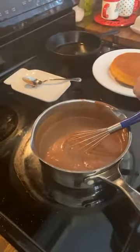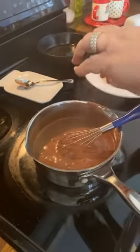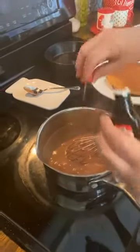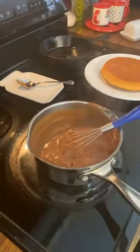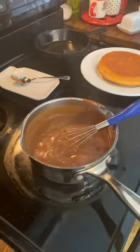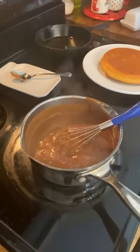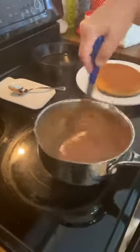Once you turn the heat off, you want to add just a little bit of vanilla — that's probably a quarter of a teaspoon. Now, it ain't good unless you use butter. It is more like a dessert taste than a gravy taste — definitely dessert. It ain't like gravy gravy. They call it gravy, but when we were growing up we didn't call it gravy.